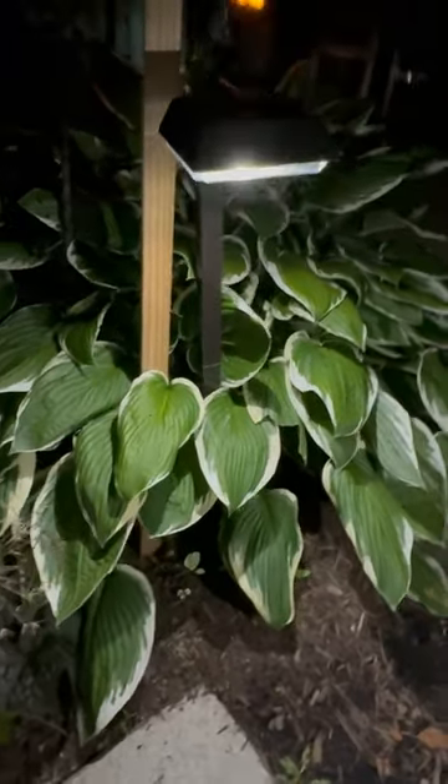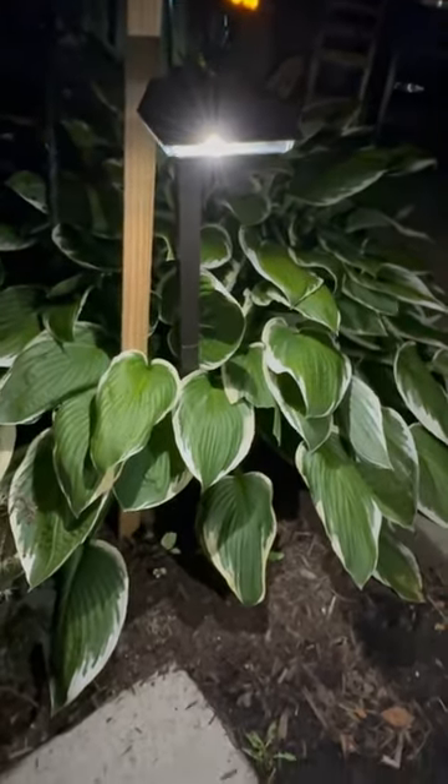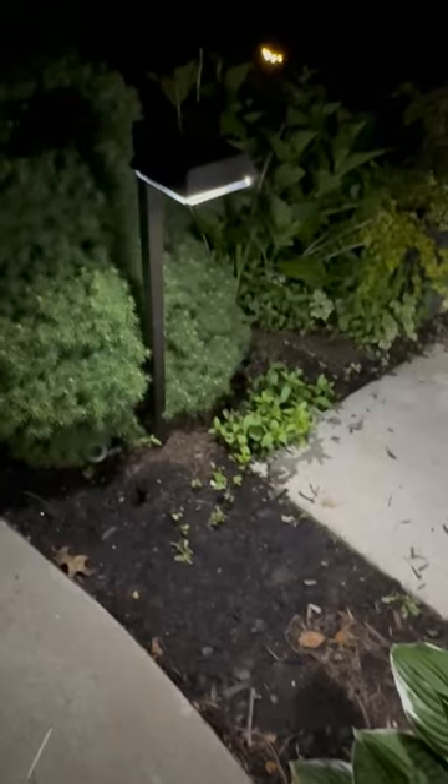The heads on the LEDs have large solar panels, so they're going to quickly absorb the sunlight. I found that they stay lit for over nine hours, which was wonderful.